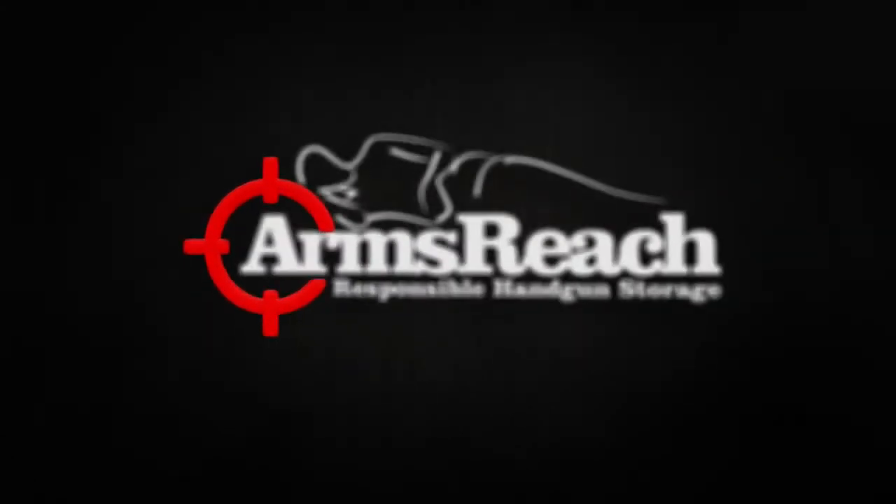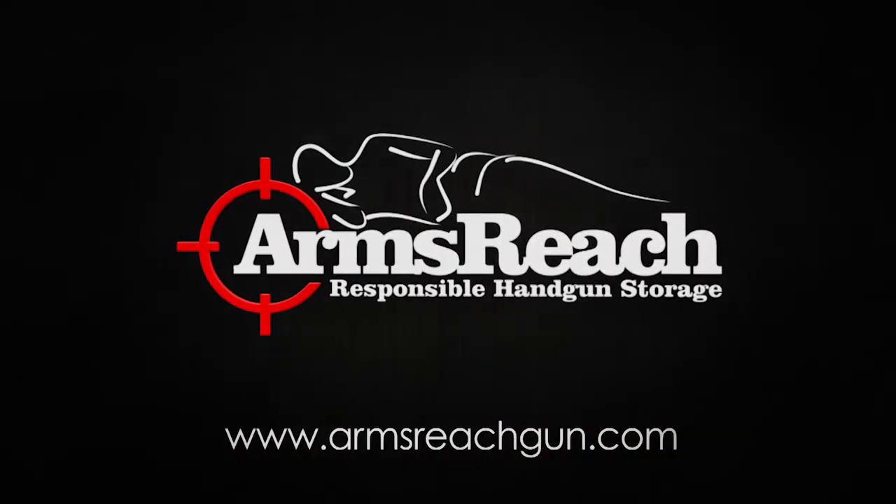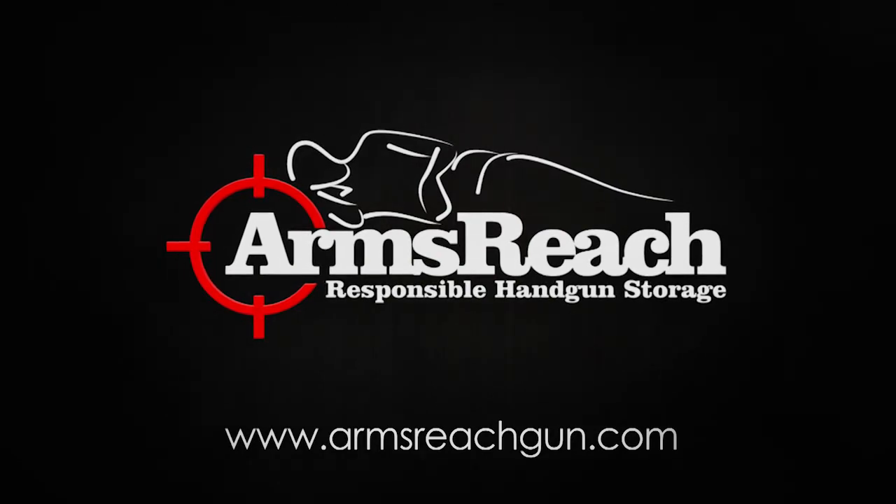Your family's protection is just an Arms Reach Away. Visit ArmsReachGun.com to learn more about our products and tips on keeping your family safe.